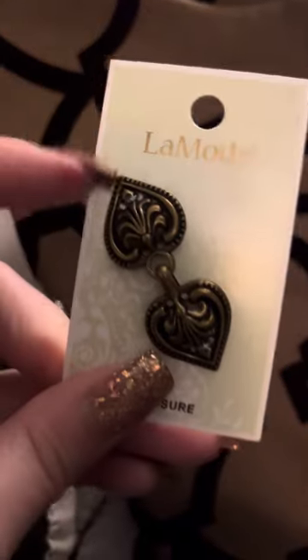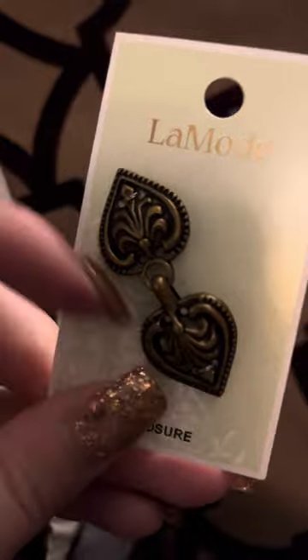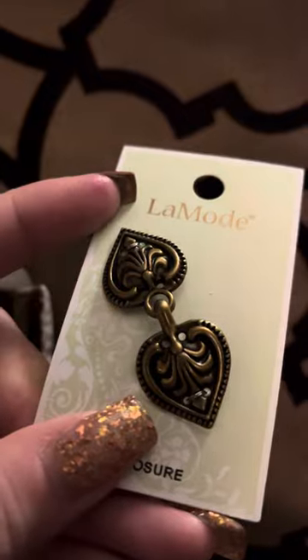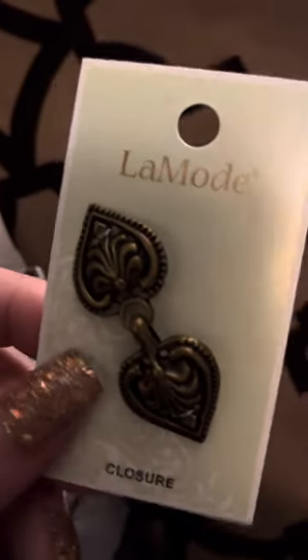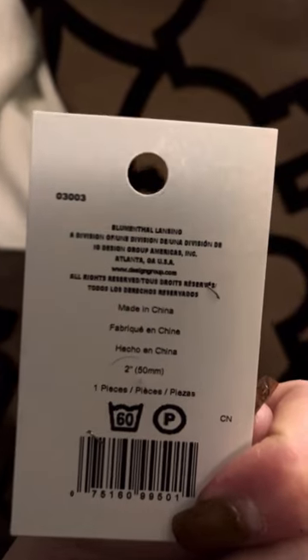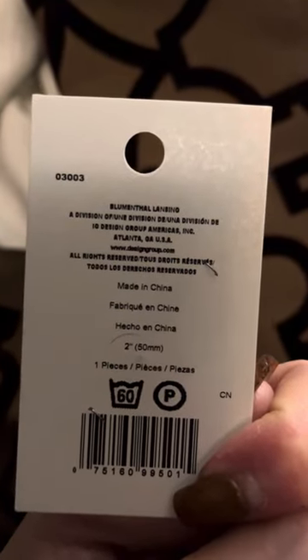This one only has just the loop here, loop here, and then there are some anchor ones. So this only has four holes per piece. But there are other kinds of these different closures. You can get them in a silver finish too — these are also available in a silver finish. I got these at Joann Fabrics.